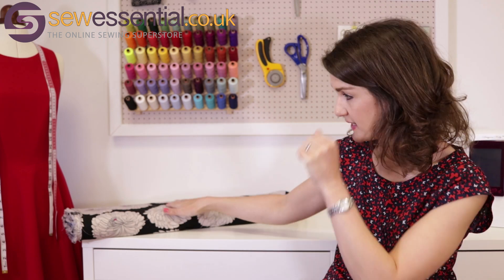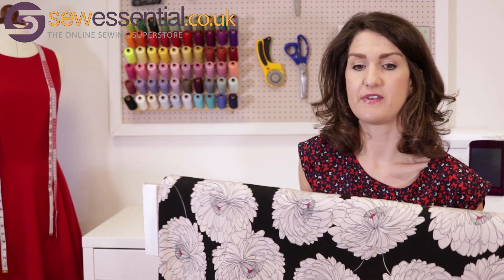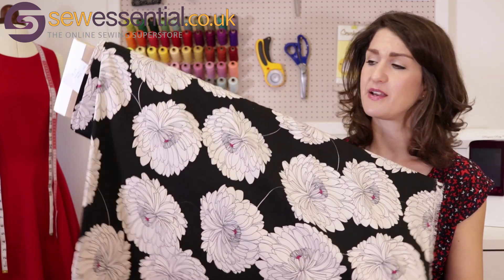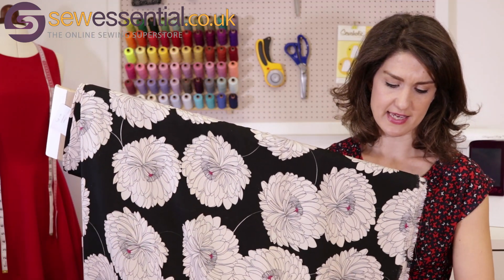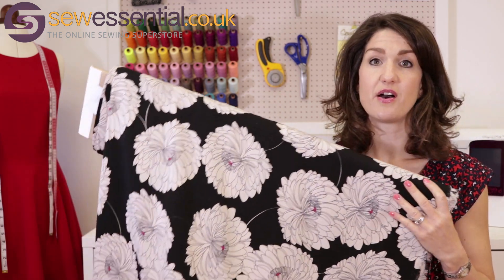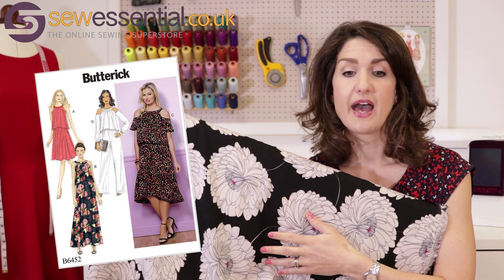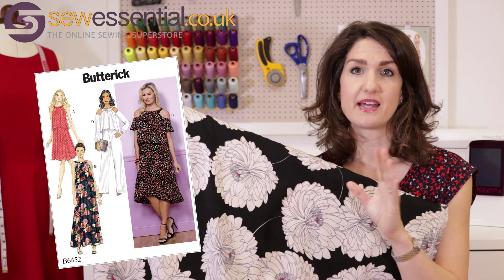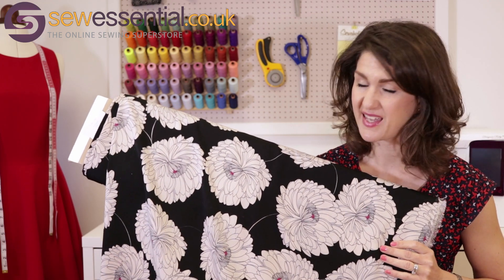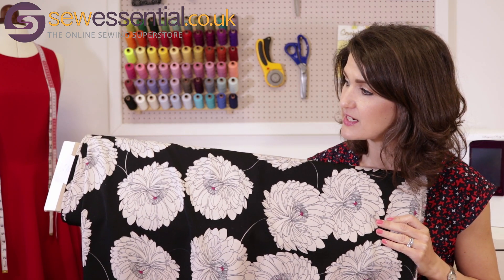Finally, we have the Juliet fabric — another polyester with a beautiful print. It's a nice lightweight, drapey fabric, and with the large print I'd be tempted to go for a maxi. I picked out Butterick 6452, which you can make in a knee-length or maxi version — I think it would look really pretty. But really the world's your oyster with this; so many different dress options would look great in this fabric.